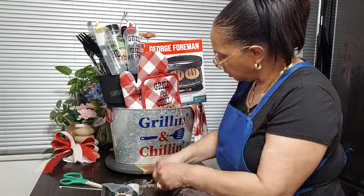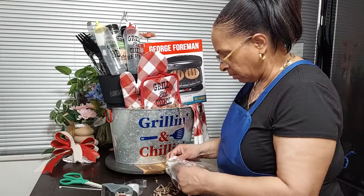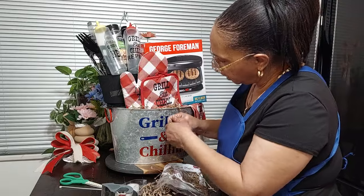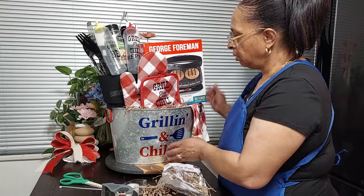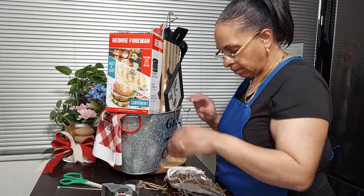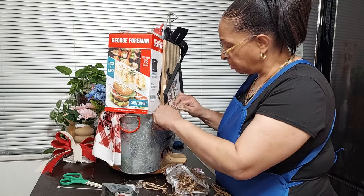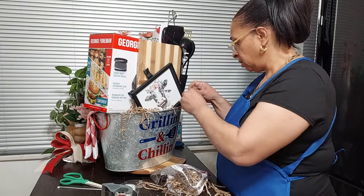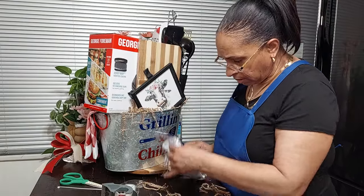I'm just going to throw a little bit of shred — not too much. I got quite a bit of shred from Family Dollar when they had it on sale last year. I think it was going for a quarter. They had so much of it. I don't think I bought a lot of it though — I was busy buying other things they had on sale at the same time. Okay, that looks good!